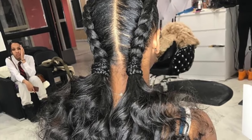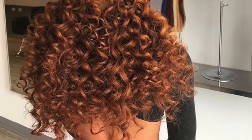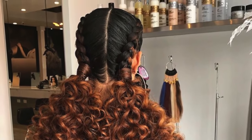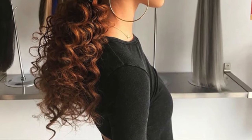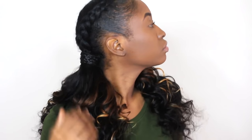Hey guys! Today's video is inspired by a hairstylist, Gemini Twin Shawnee. This is such a cute hairstyle, especially for the upcoming season. I'm going to recreate a mixture of these two looks with ponytail hair that she used. Stay tuned if you're interested in seeing this hairstyle tutorial.